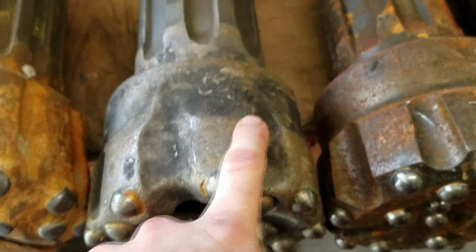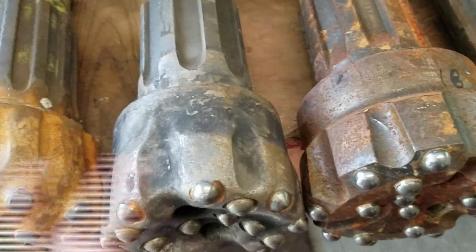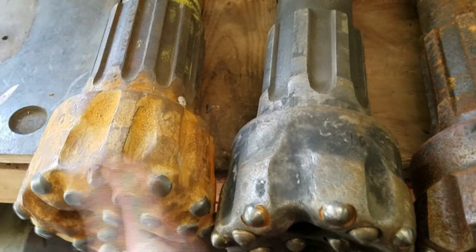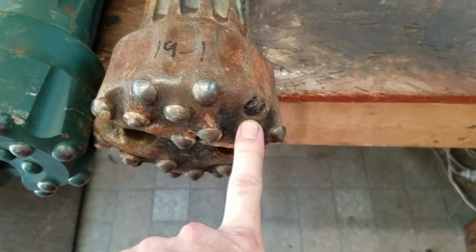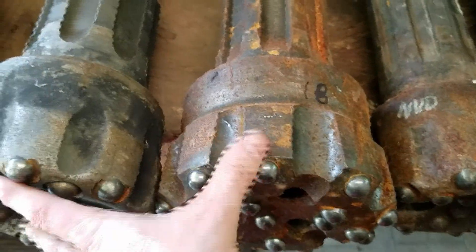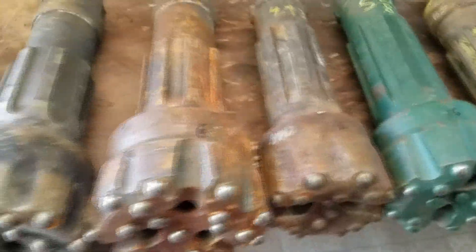There's probably almost a half a pound difference between these two bits because one has been sharpened and rerun. This one has 20 buttons, this one has 16 — even one button difference across a hundred bits is a huge difference, probably almost a quarter pound of carbide. Here we have two 5-inch bits, both with 16 buttons, but another bit has 20 buttons despite being smaller. One 8-spline has 16 buttons and another has 18 — you're talking a huge number of variables.